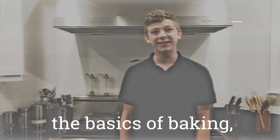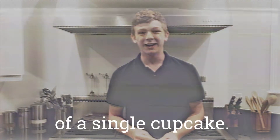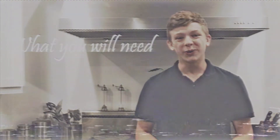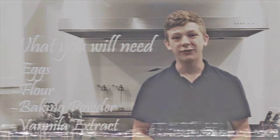Hi and welcome to the basics of baking. Today we're going to be making a beautiful assortment of a single cupcake. Let's start with ingredients. For today all you're going to need are eggs, flour, baking powder, and vanilla extract.